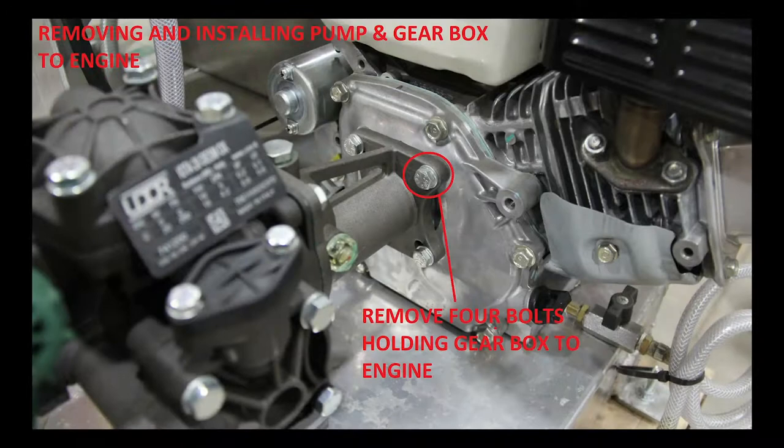Step 1. Remove the pump from the power source. This may be a gas-powered engine or electric motor depending on your sprayer model.